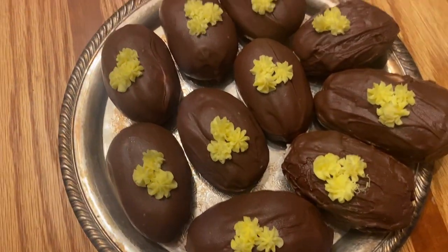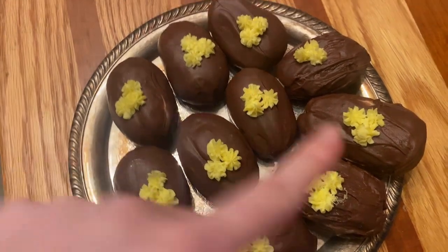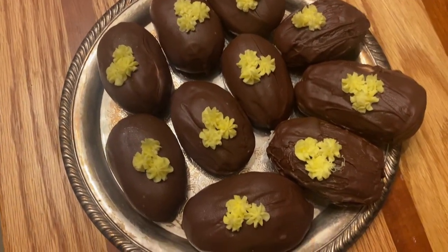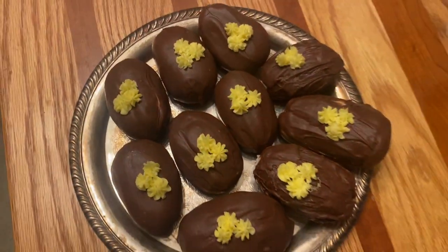And here are the finished eggs. I would have done more decorating, but my piping bag busted, and that was the only one I had, so I just have some flowers. That's it — no leaves.